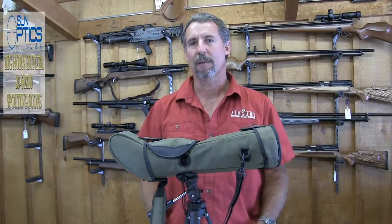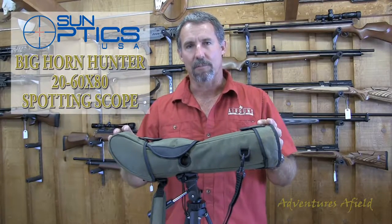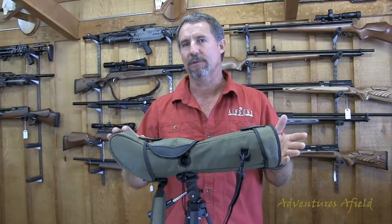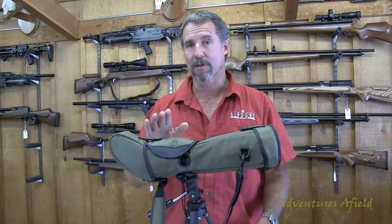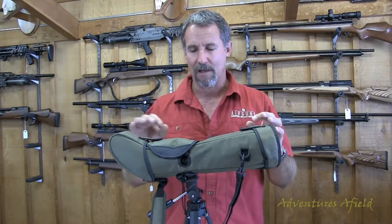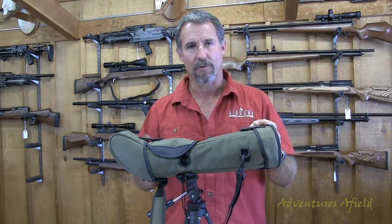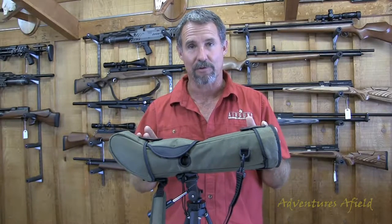This is the SunOptics Bighorn Hunter spotting scope. This is a great scope. I've used several scopes in the field, all different powers and sizes, and I'm really liking this scope. It comes in a protective Cordura bag. It's great for all weather — if you're backpacking or hunting in bad weather conditions, it really keeps your scope protected.